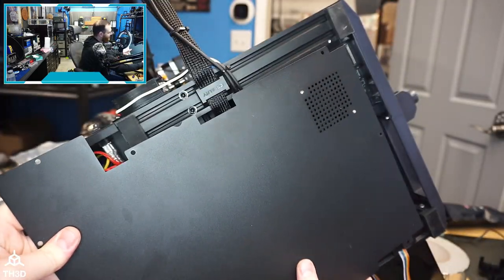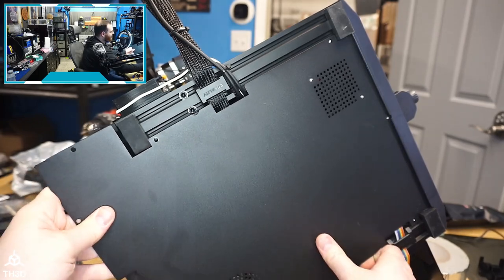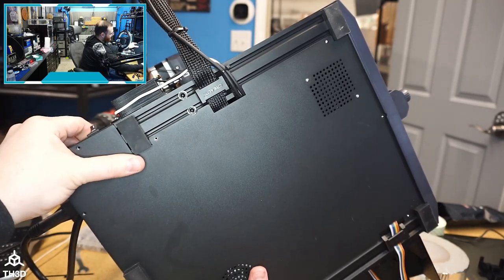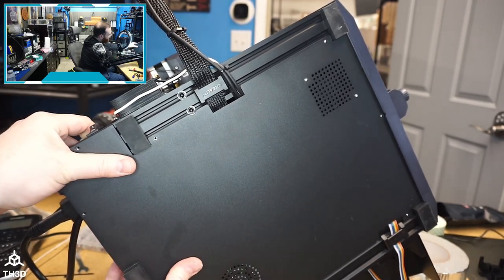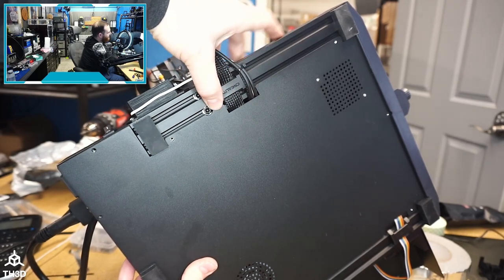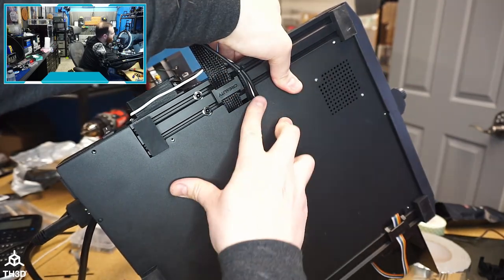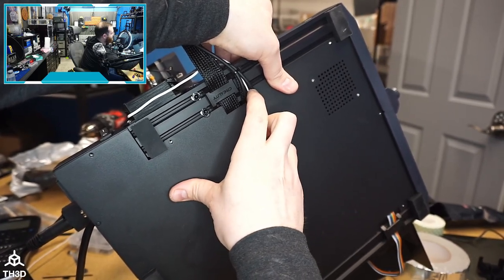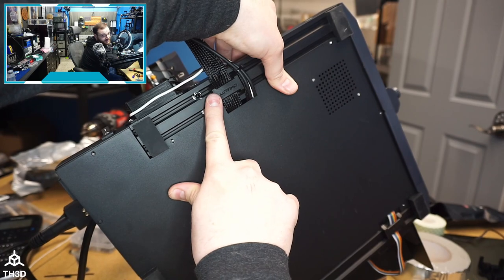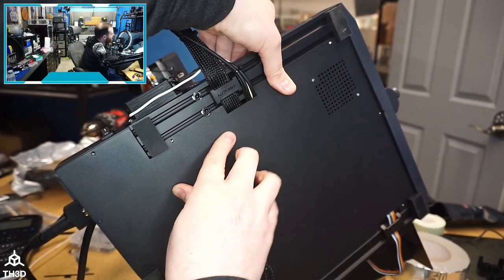When I put the bottom cover back on I want to make sure that all the wires are in their proper locations. Just go ahead and get that on there and move the cables around to make sure nothing's getting pinched before you tighten everything down. You can see here we have plenty of room to route these cables into the bottom of the printer enclosure, so just make sure you don't pinch them.